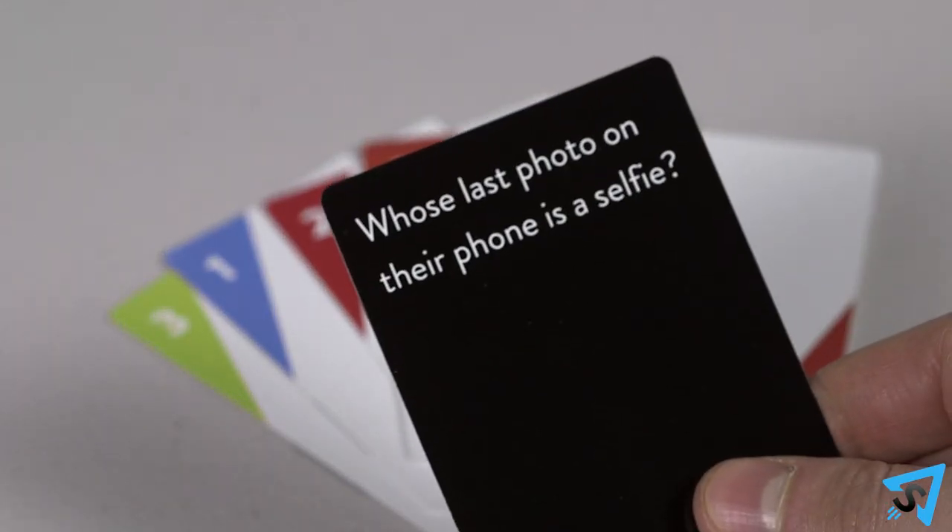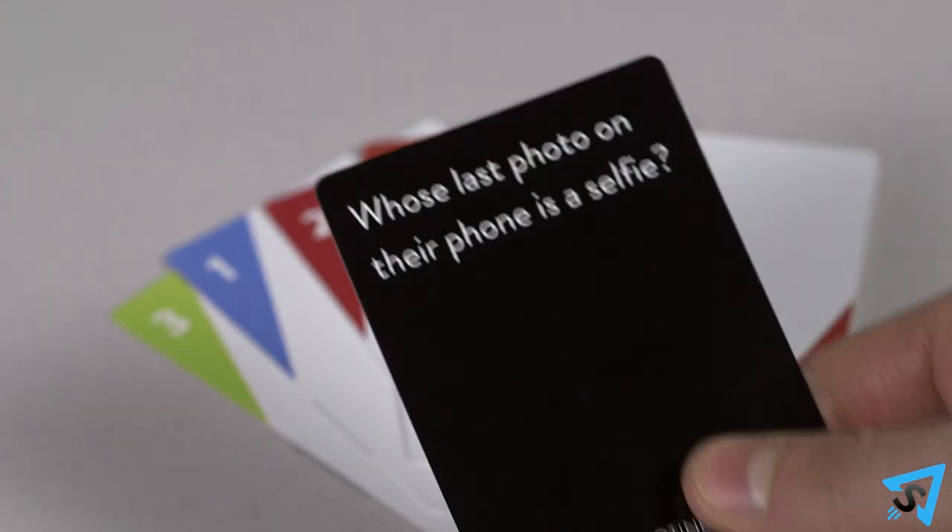Once all the guesses have been made, the player with the most votes wins the round and keeps the question card. In the event of a tie, the player who read the question decides the winner.